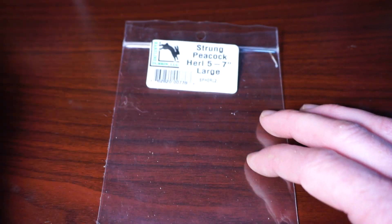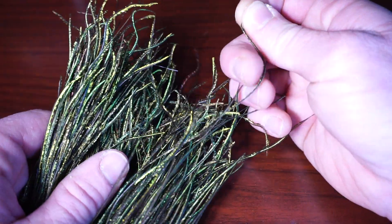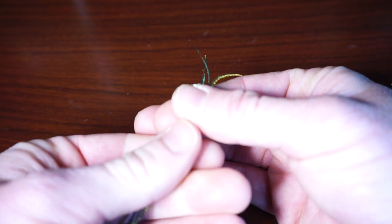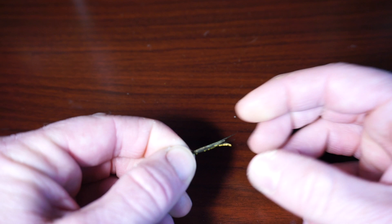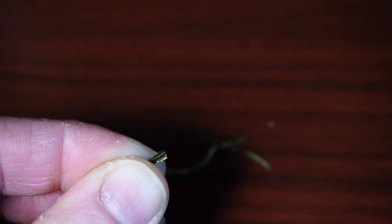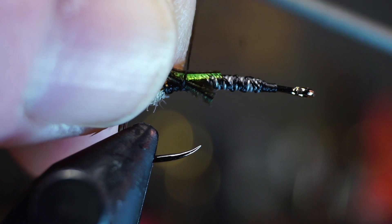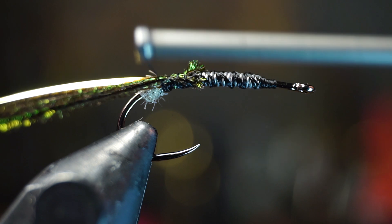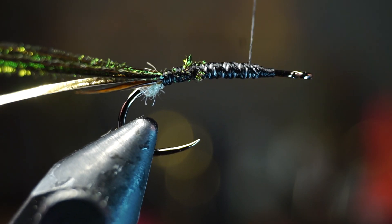Now we need three to four pieces of peacock curl — try to select the longer pieces in your bunch for this fly. Once you get your pieces, align the tips as best as possible, then snip off the fragile tips to square them off and make it easy to tie in. Tie them in so the tips don't extend past the lead bump and then back to the tail as well. Then bring your thread forward, past the lead and back down to just in front of the hook point.